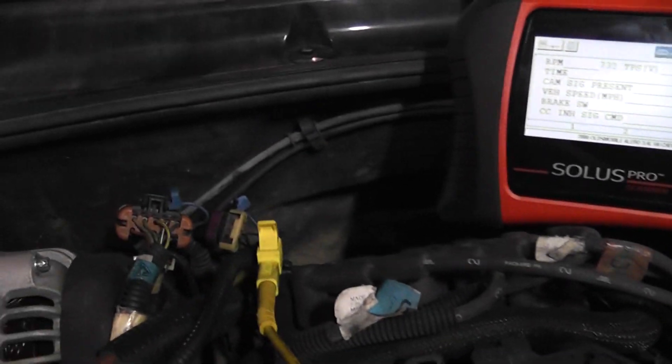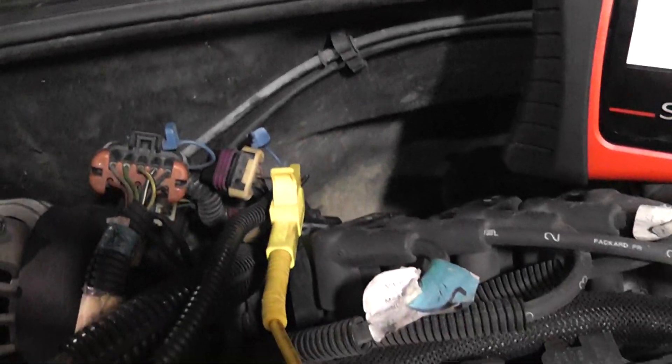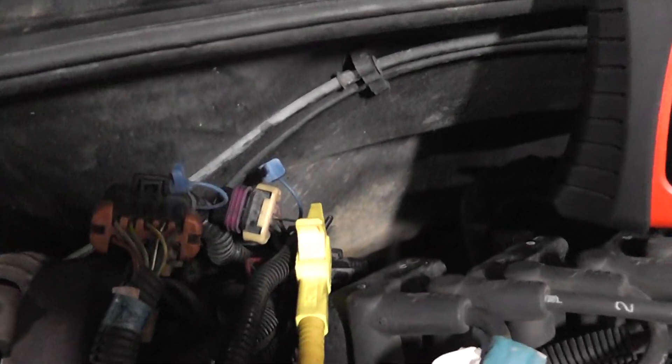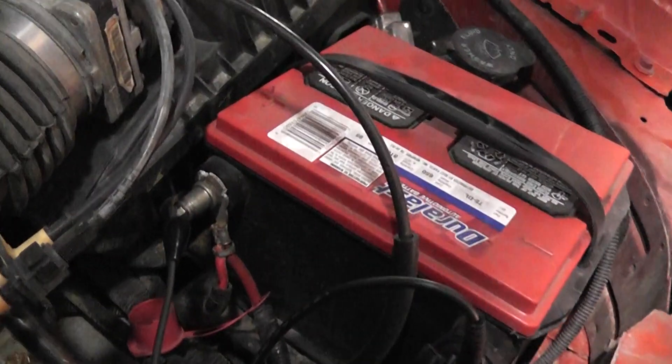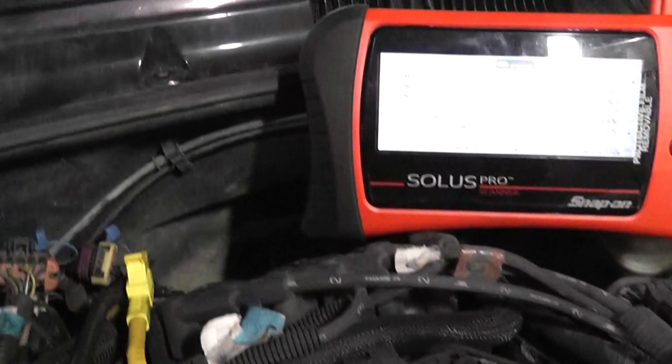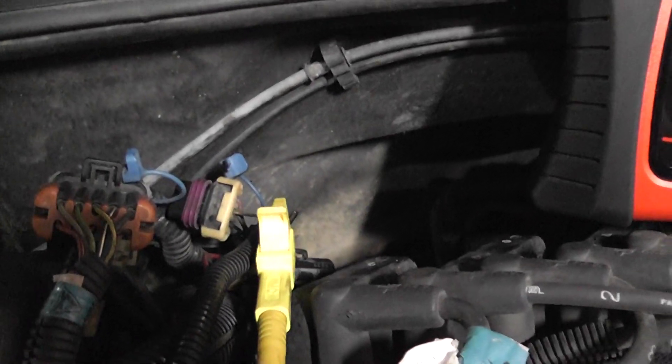What we're doing is a bypass test on the signal wire. It's a pull-up design, so we have our test light connected to battery positive, and we're touching on the signal wire.